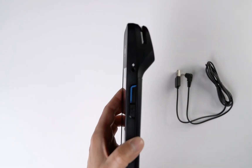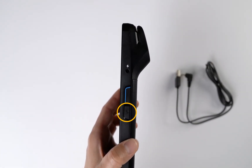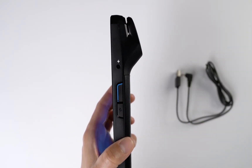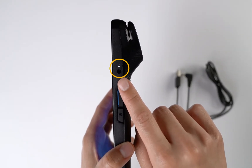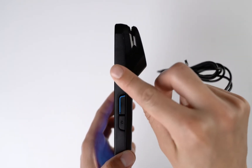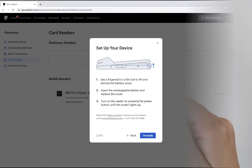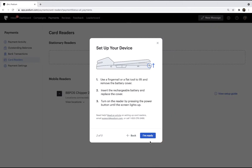Now turn on the device. Once on, you'll want to plug in the device using the USB cord and fully charge it before unplugging and using it. Back in Podium, click I'm ready.